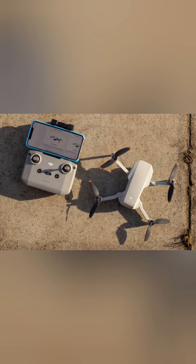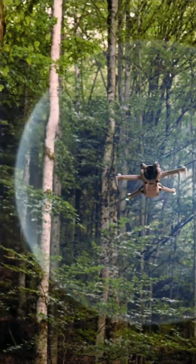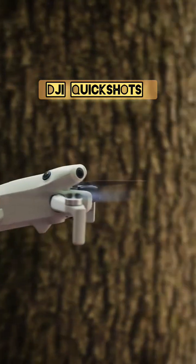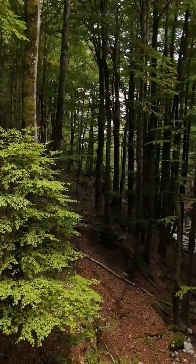This is a DJI Mini drone and it has a mod known as quickshot mod, just like all DJI Mini drones. We will be seeing the quick shots one by one in this short video, and you can click on the tagged video for the long version. Remember to subscribe for more drone videos.